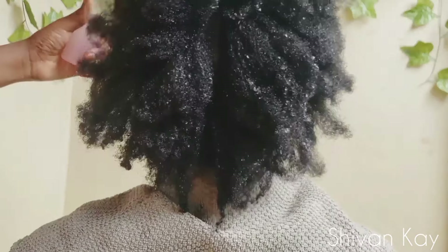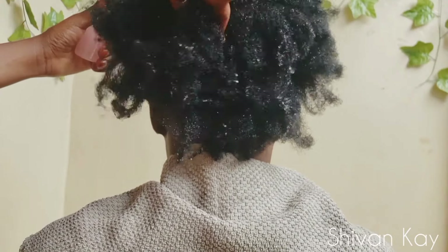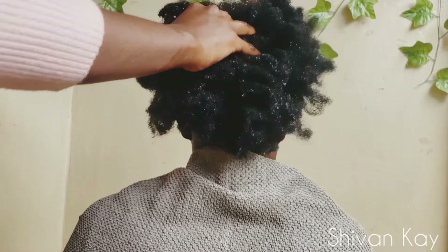You can see that I'm applying the treatment into her hair and I'm being generous with it so that the whole head is covered. You can also see that I'm working it thoroughly into her hair.